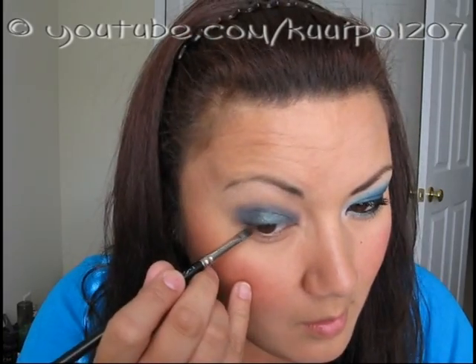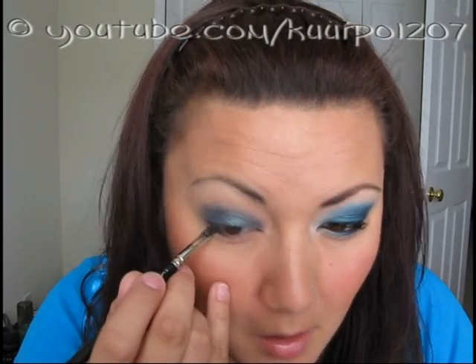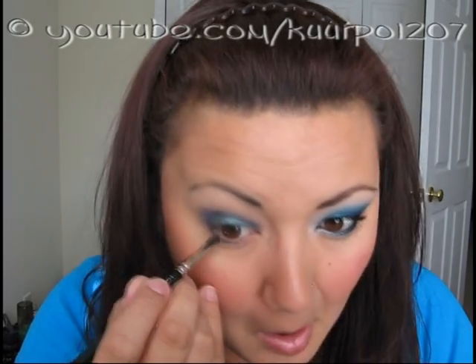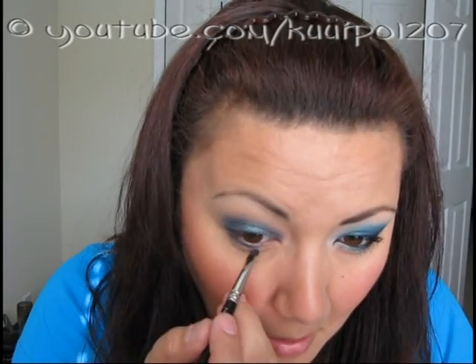The next step is to go ahead and apply a little bit of Delft underneath your lower lash line. I used my MAC 231 brush for this step, and I only applied it towards the outer corner and then just kind of blended it inward towards the inner corner.